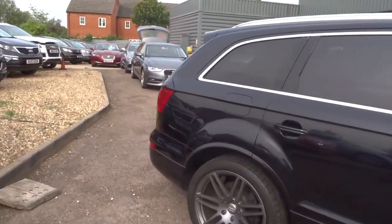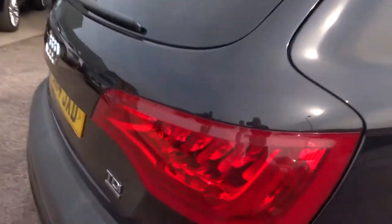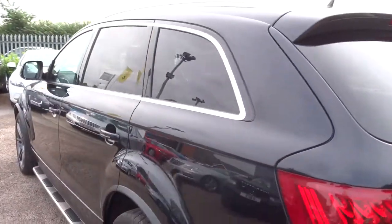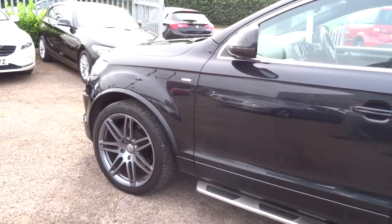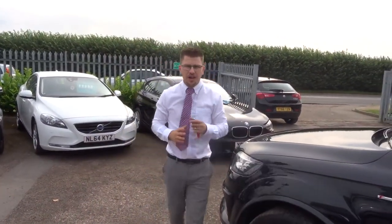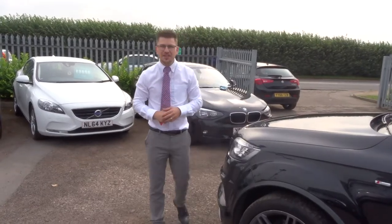If you are looking for finance, we've got very competitive rates with plenty of options there for you. Part exchange — that's no problem, we can help you with that. We are located in Barford, which is in Warwick. Our number is 01926 267813. I'm sure this car will fit the bill for you — I can't see it hanging around for very long. Give us a call and see what we can do.